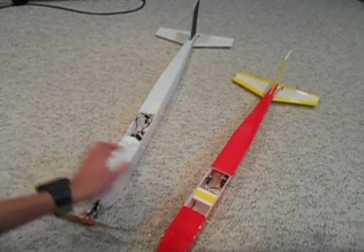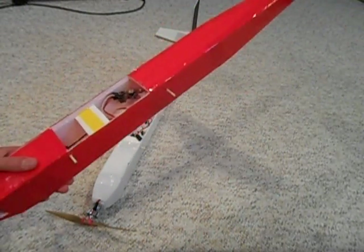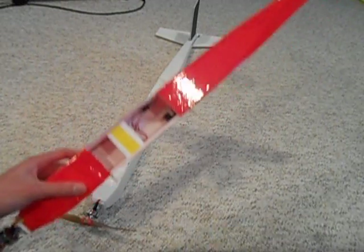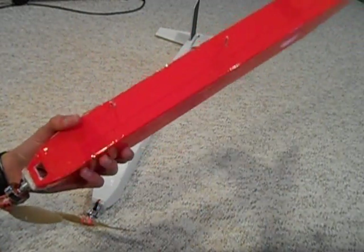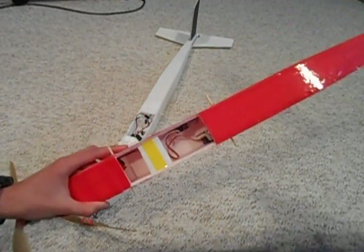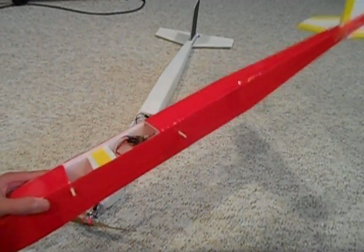The disadvantage is that because there's no paper, it is probably a little bit weaker than the tubular fuselage. So maybe if you're a beginner or crash a lot, maybe this wouldn't be quite as good.